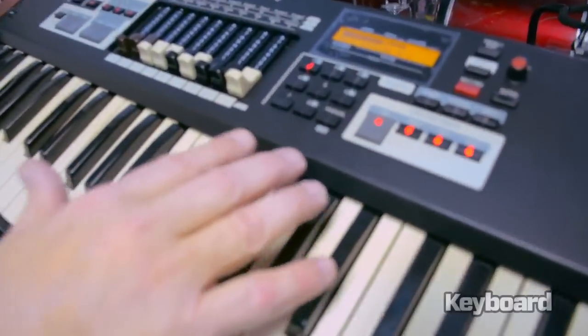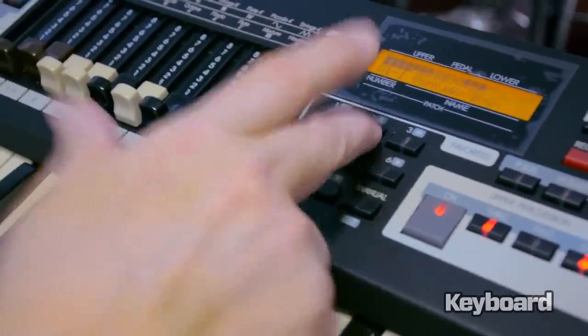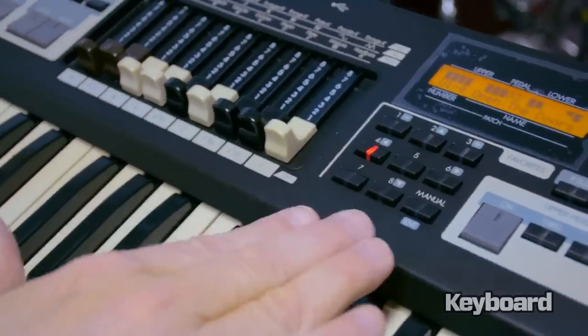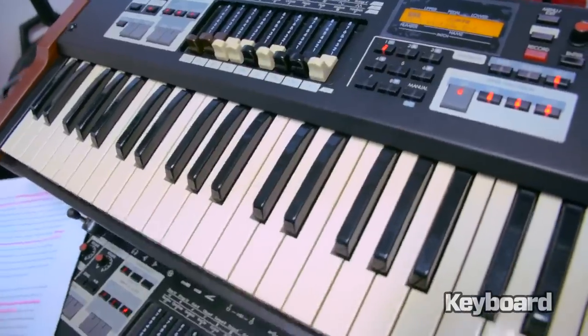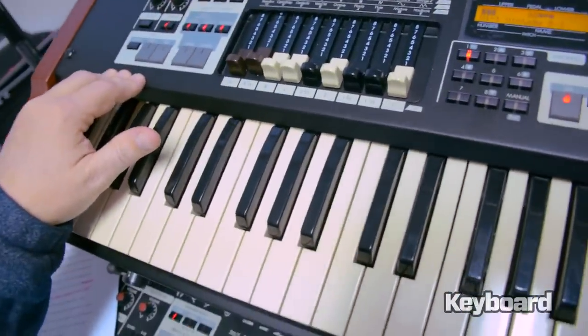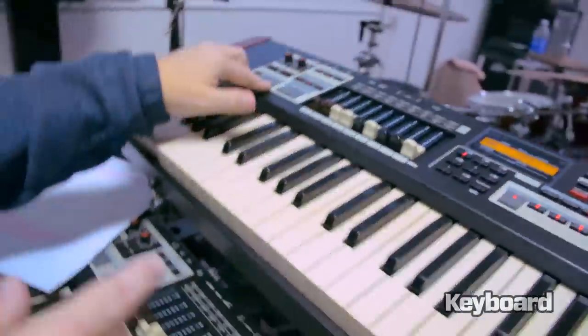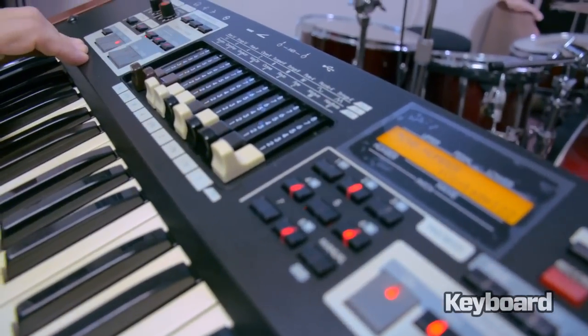Hammond has changed their patch selection scheme now to the telephone entry pad, so you just hit a number — these are single digit patch selections. One of the things I really like about this is you can now pick any parameter that you want to address, let's say Leslie in this case, and just hold the Leslie button and the screen will automatically default to that.